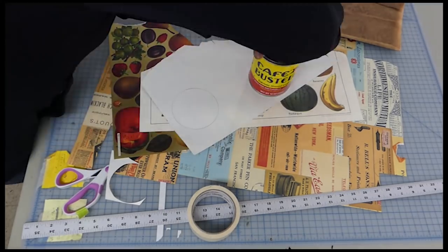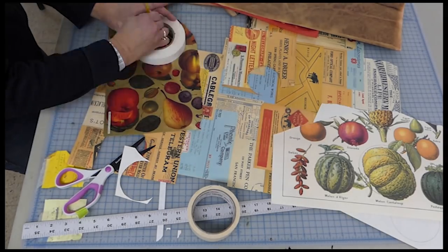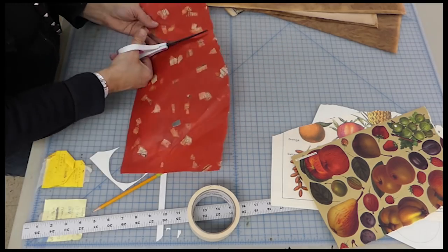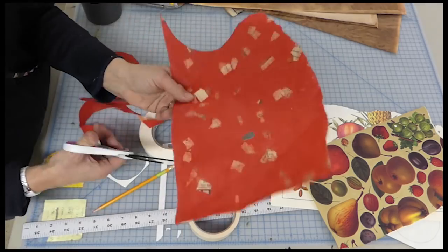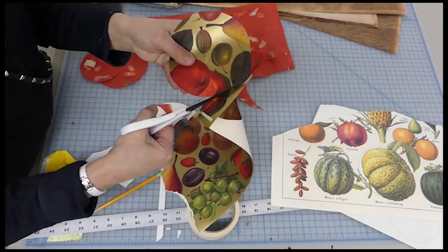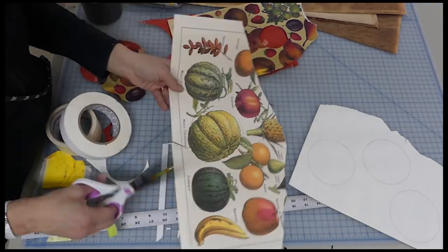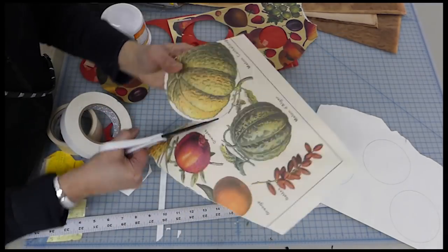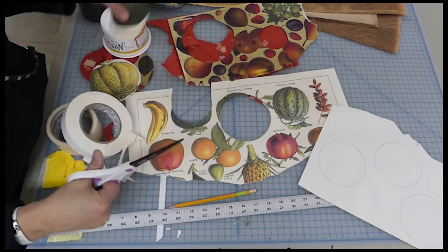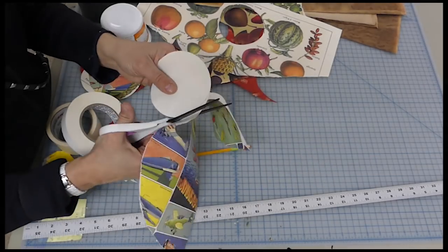I'm cutting some collage papers — I'm using whatever I have that happens to be a circle, whether it's an upside-down container or a roll of tape. Every roll of tape is a different circumference. I'm cutting out various pieces of collage paper. Sometimes I'll turn the paper upside down and draw circles so I don't really even see what I'm cutting out. I like to mix different thicknesses of paper, and I'm not really looking at subject matter so much as colors and values.